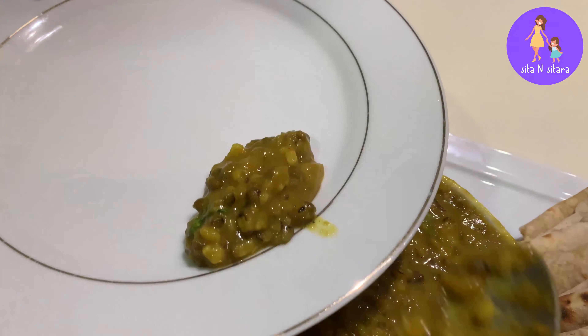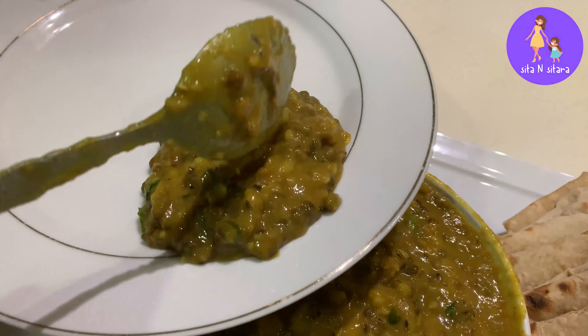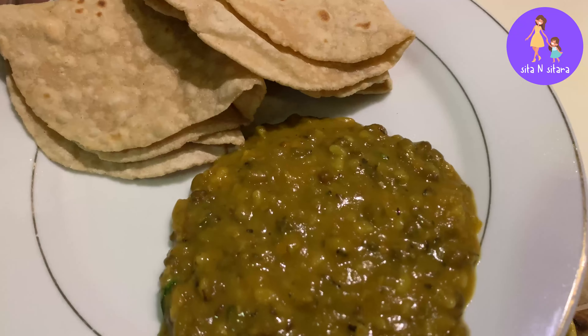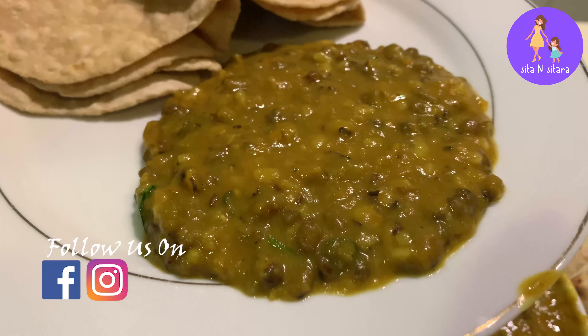If this is one of your favourite recipes too, please give me a thumbs up. If you are watching this channel, please hit the subscribe button. And for more updates, you can follow us on Instagram and Facebook pages. Let's move on to the recipe.